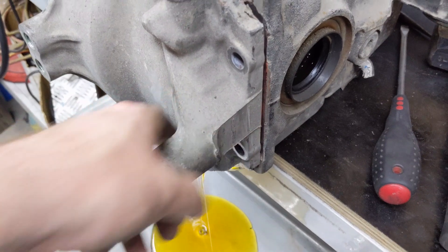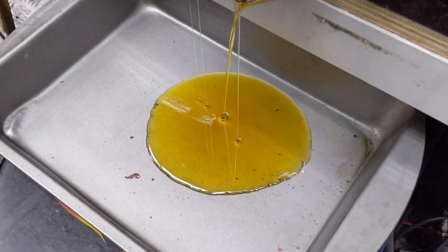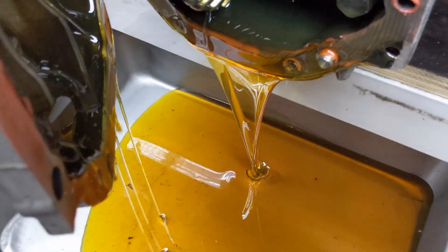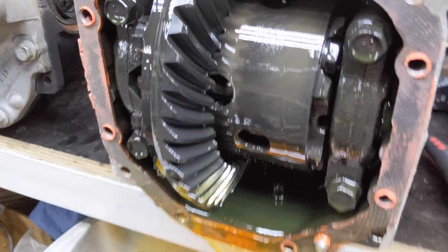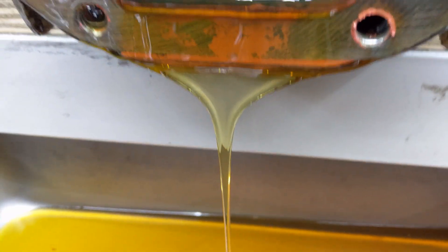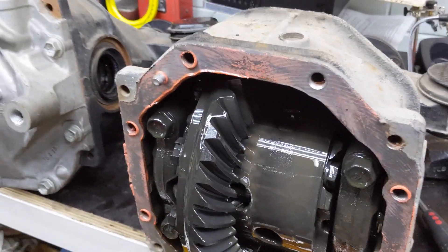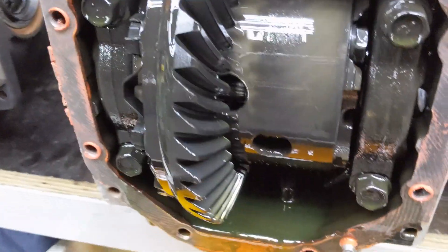One thing to look out for when you're buying diffs from wreckers is that you really want to see the oil that comes out of it before they pull them out. Most guys will pull the diff out after they drain the oil, but the oil is a pretty good indication of the life the diff had. This one is nice and clear. I specifically asked these guys not to drain the oil, and they actually gave me the whole diff with the IS300 axle still in it.